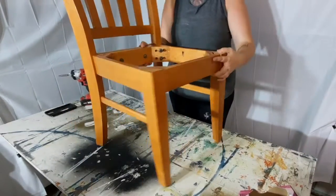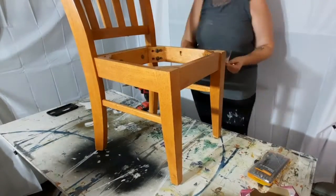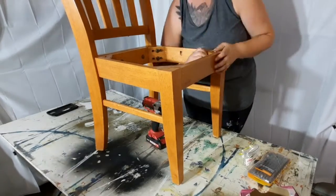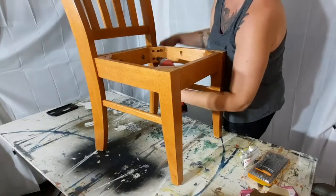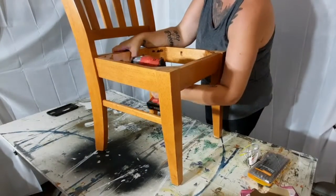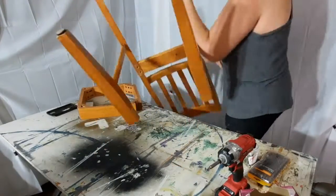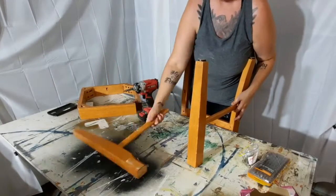I decided to completely disassemble the chairs because I need to stain all of them and this is going to be the easiest way to sand them. Just like with anything else I pull apart, I start by looking at it to see how it went together and basically do it in reverse. They had two bolts in each corner and then two smaller ones in the back. The two spindles between the legs were just held together by a screw in each end and were really simple to pull apart.